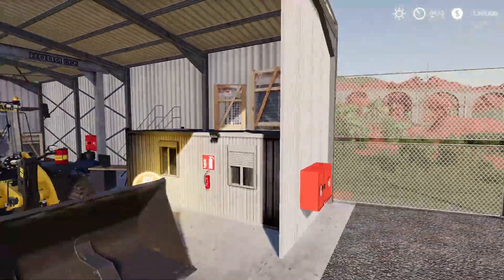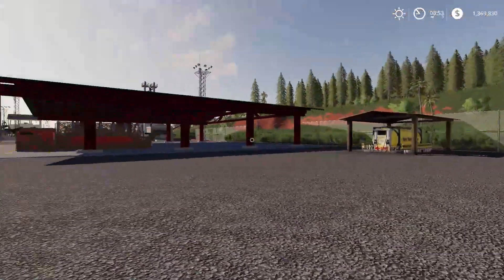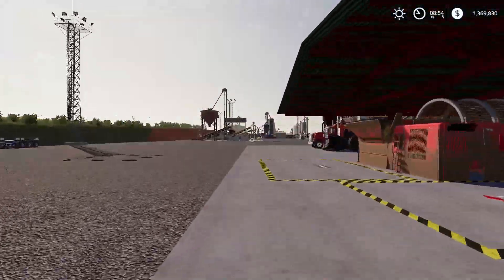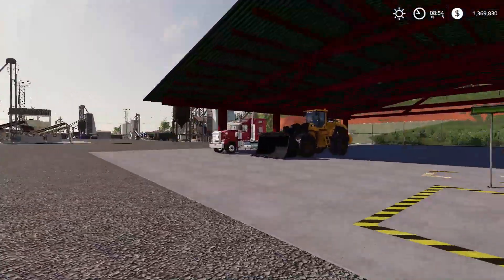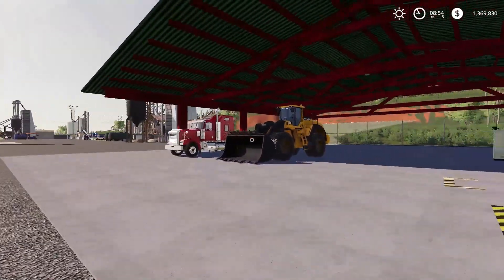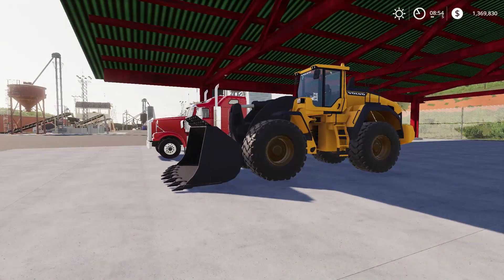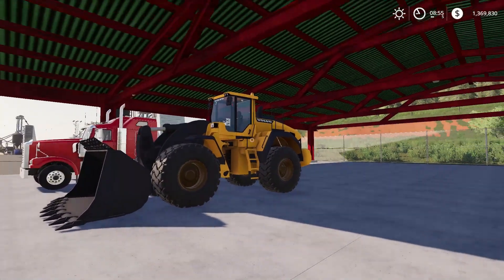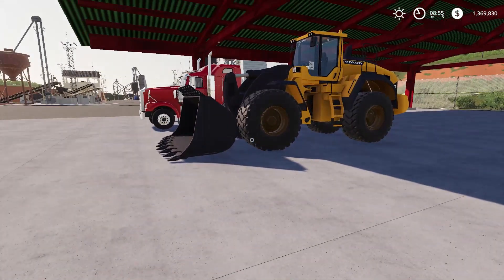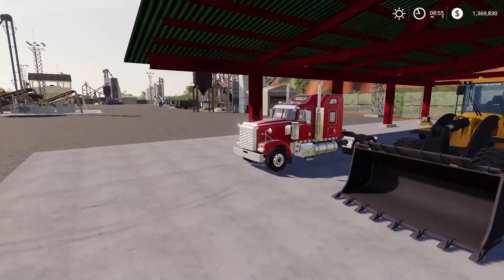But luckily, I ordered something from the shop, which I'm not going to tell you what it is — there will be a video coming soon. But because it wasn't ready, the shop gave us this wheel loader for free to use until the machine I ordered gets delivered.